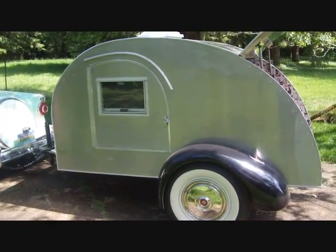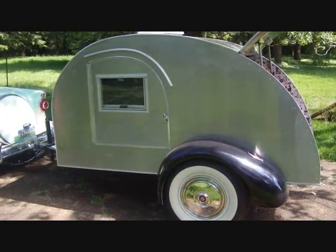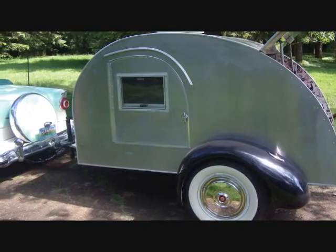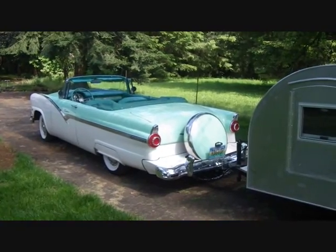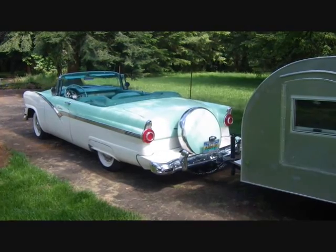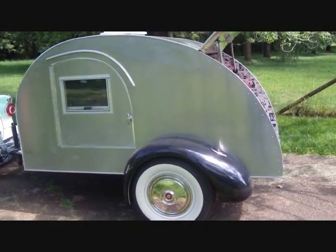I hope you'll follow me. I'm going to be posting some videos on YouTube and also have a blog, Ragtop on Route 66. I'll put that information here in the video, and if you're interested, you can follow my progression and leave some comments. If you have any questions, feel free to ask.